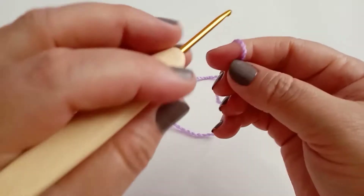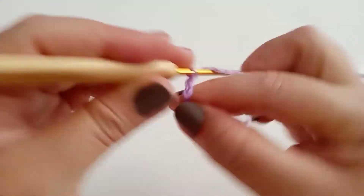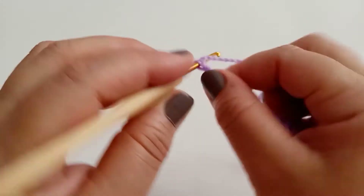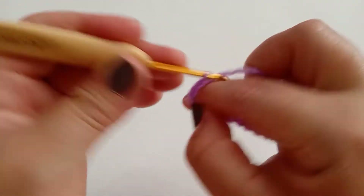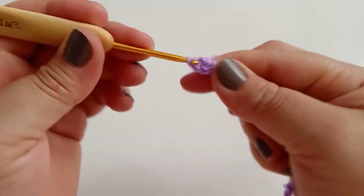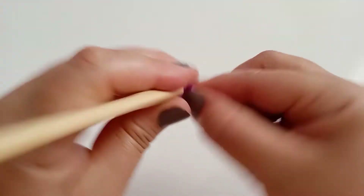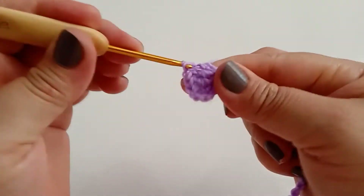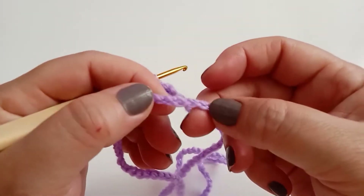Vou iniciar fazendo 110 correntes. Vou subir três correntes e venho aqui na última corrente, vou manter ponto alto. Vou trabalhando agora um ponto alto para cada corrente até no final. Finalizei os pontos altos, agora vou subir três correntes, viro, e vou trabalhar um ponto alto para cada ponto de base.